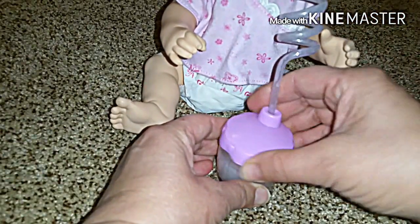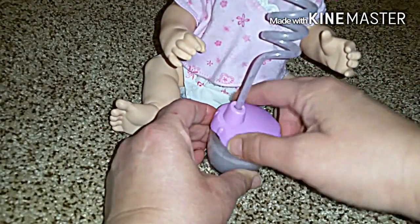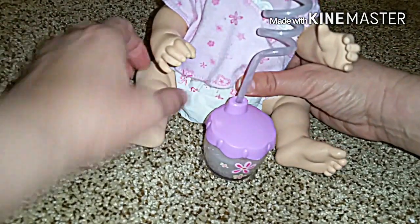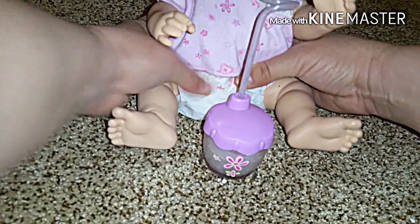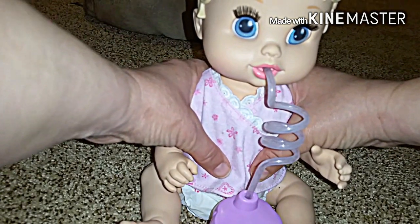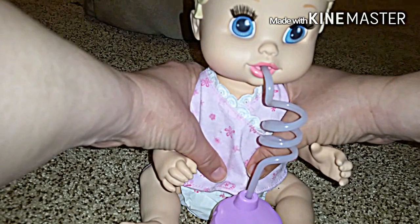And then we'll screw the top back on. Okay, here we go. Ready? Show her the cute little cup — watch the cup first. She blows bubbles! Look at her sucking her drink through the straw. Cool — and it's going down. Look at that! How cool! It keeps going down and up.